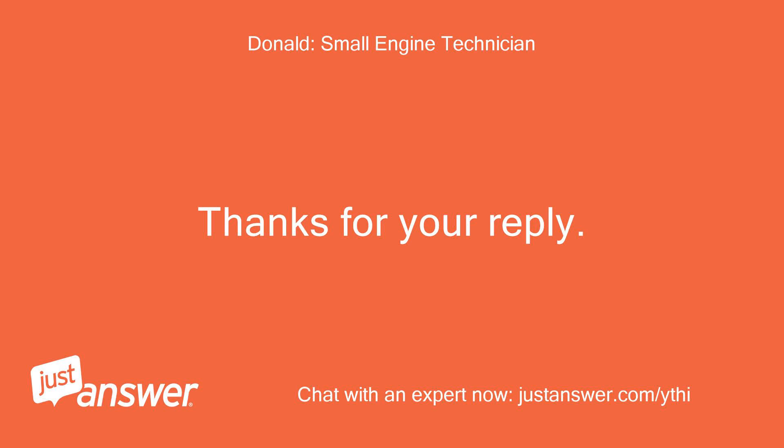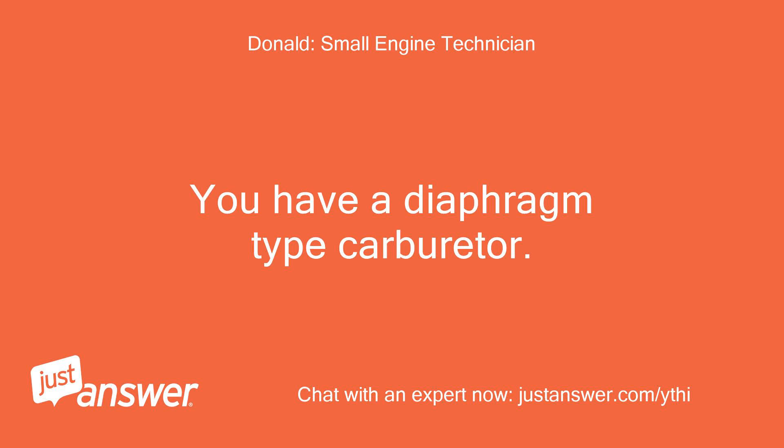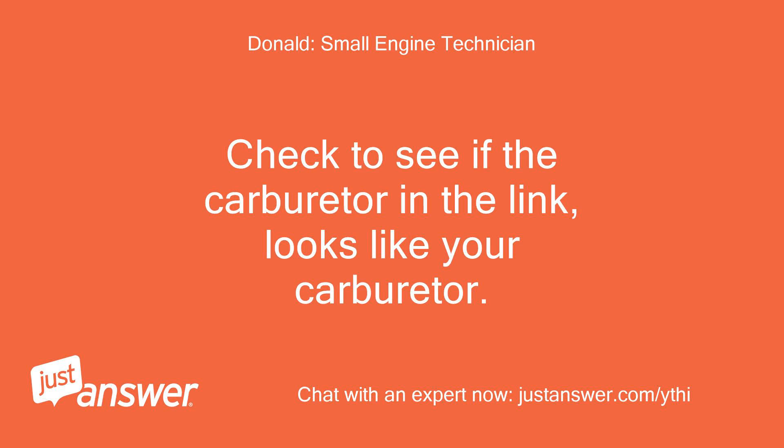Thanks for your reply. You have a diaphragm type carburetor. I will attach another link for you — check to see if the carburetor in the link looks like your carburetor.